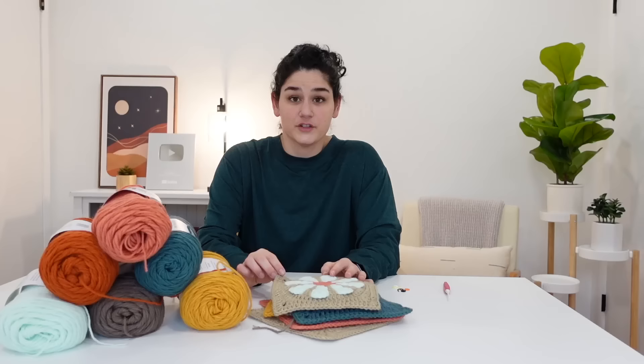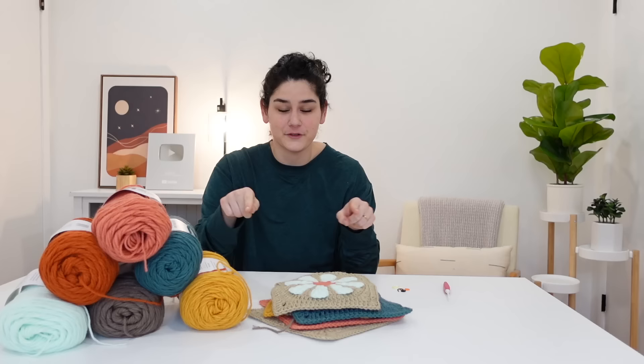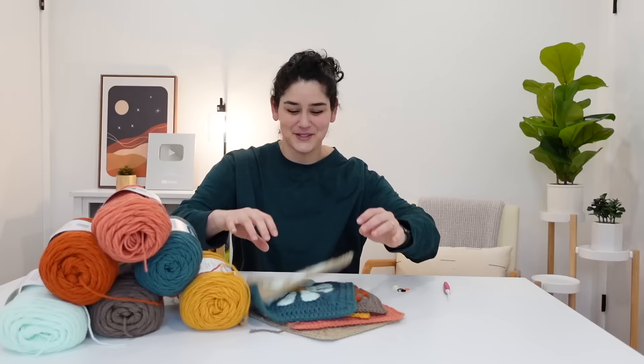I am a beginner crocheter that ended up finding tutorials online when I wanted to do something with my hands. I just dove in right away without watching a basics video. The way I've structured this tutorial is for people like me — I want to trick you into learning how to read a crochet pattern, the abbreviations, and the symbols, while also showing you with my hands how to do it. I hope you enjoy it and find it helpful.